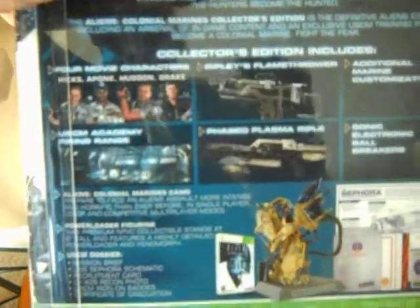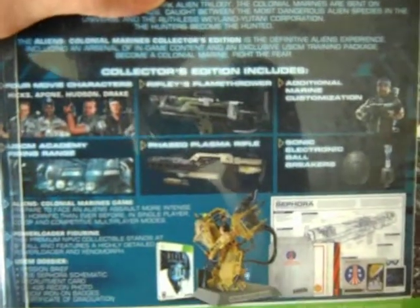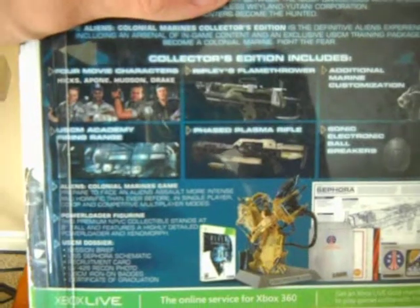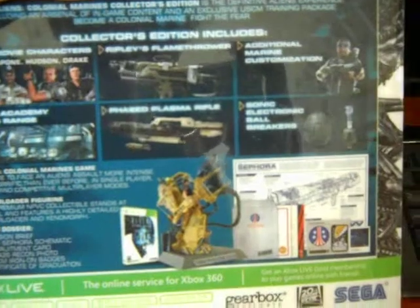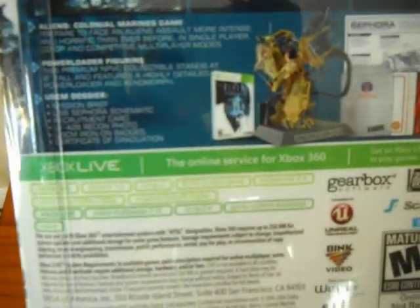Got a quick description of the game and some of the collector editions included in here. You get four movie characters, Ripley's Flamethrower, additional Marine customization, USCM Academy firing range, phased plasma rifle, and sonic electronic ball breakers. And then of course you get the game. You also get the statue.